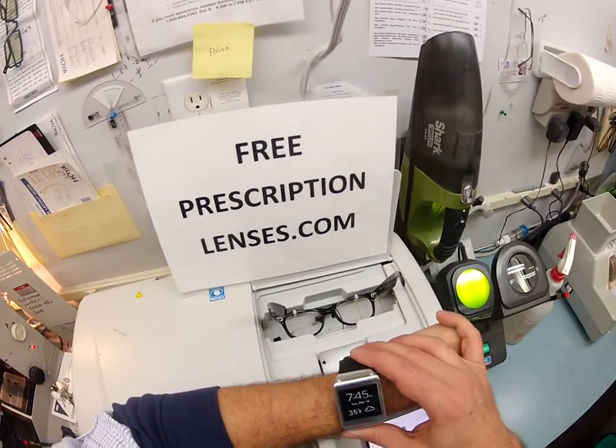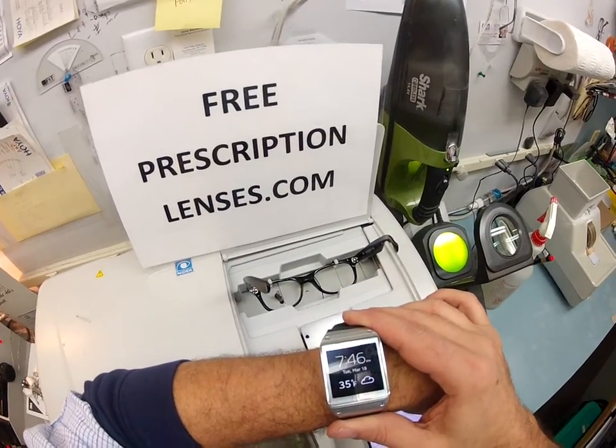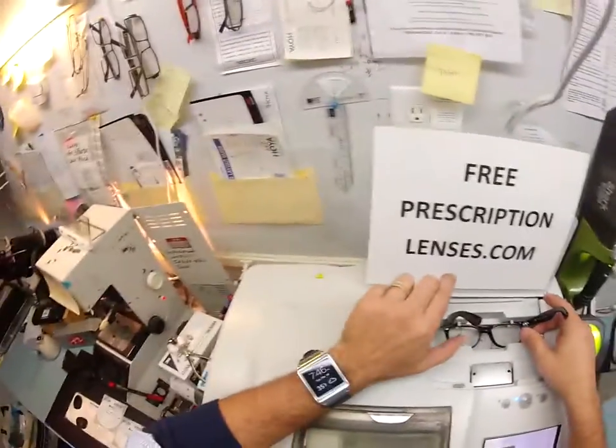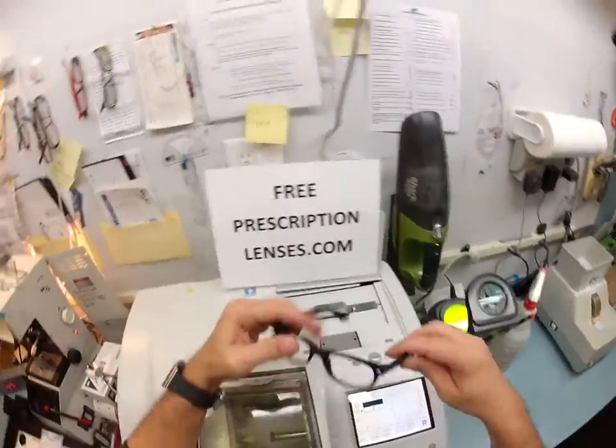It is now 7:46 on Tuesday, March 18th, 35 degrees in my hometown of Durham, North Carolina, at least according to my Samson gear watch. So 7:46 — I got 20 minutes to get everything done or YouTube cuts me off.